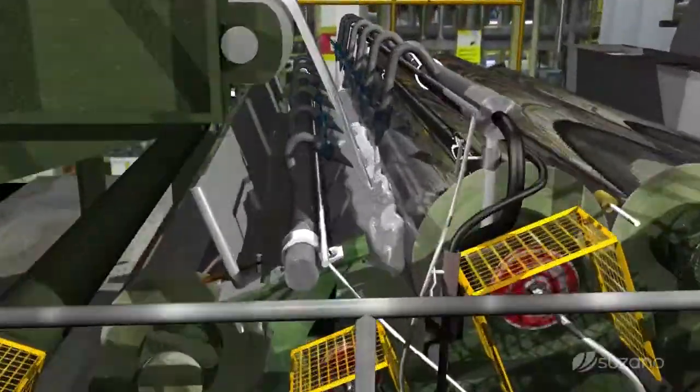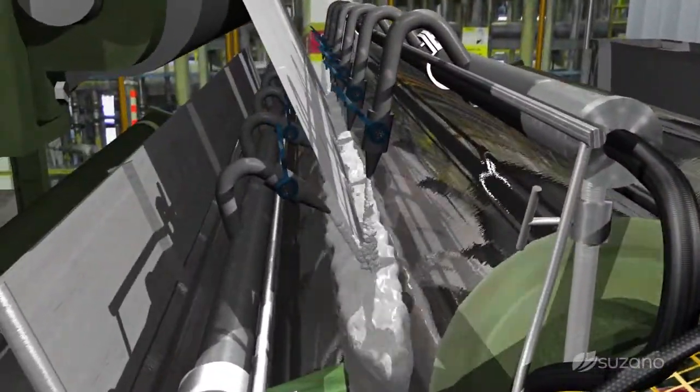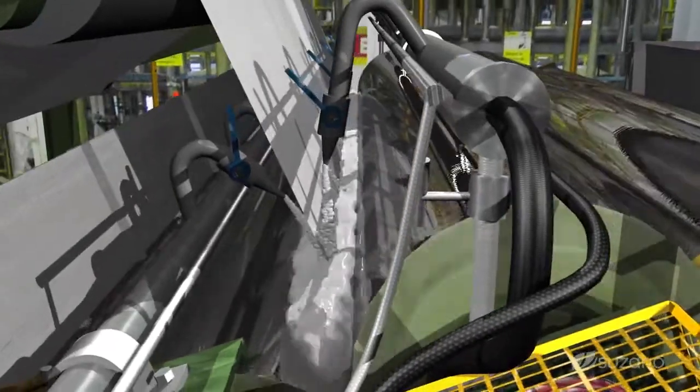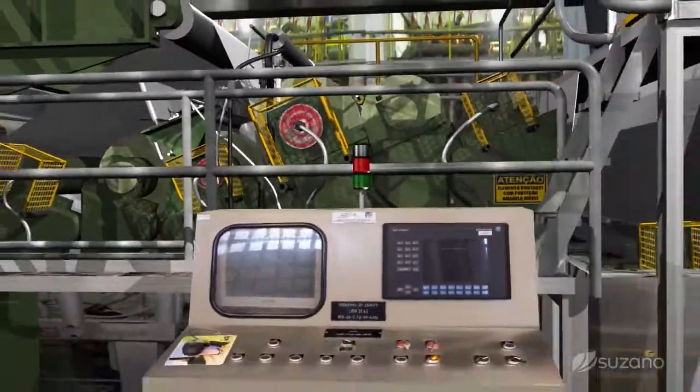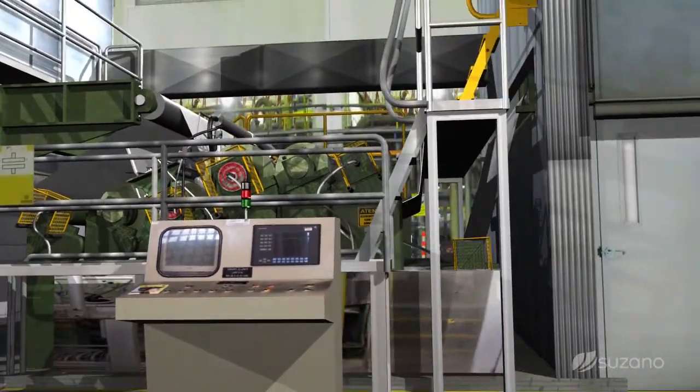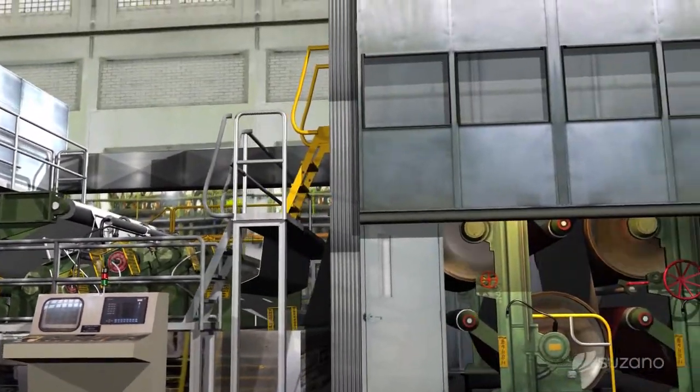The already formed paper sheet receives the first application of couché coating on both sides. In the post drying stage, the sheet travels between drying cylinders for the final humidity control of the paper.